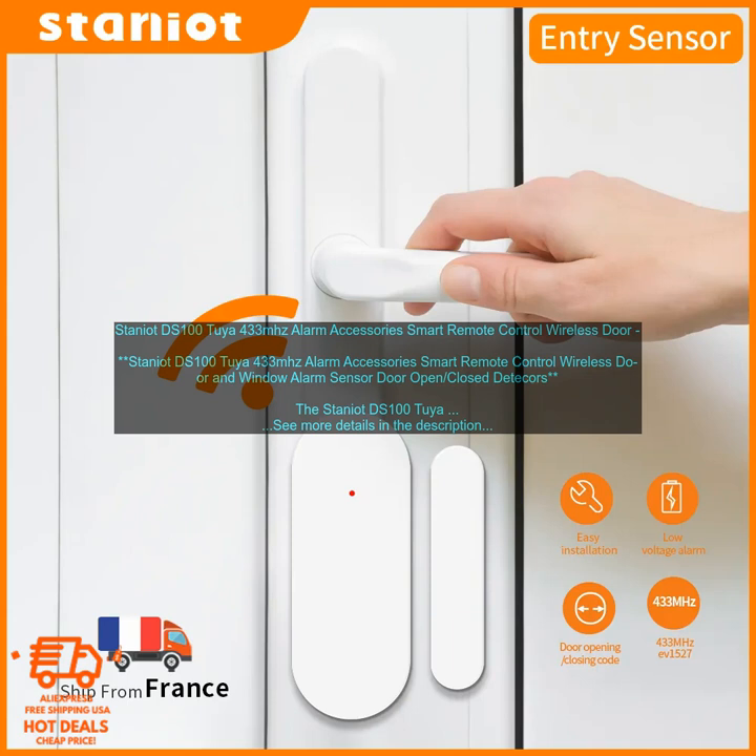Provides Peace of Mind: The Staniot DS100 can help you to keep your home safe by providing you with peace of mind. You can rest assured knowing that your home is protected, even when you are not there.